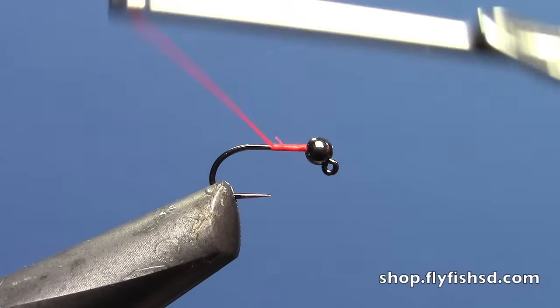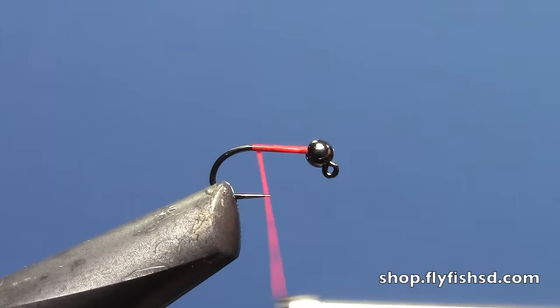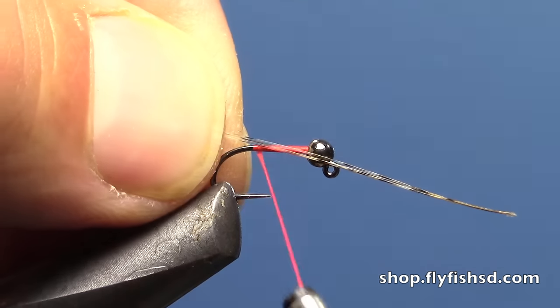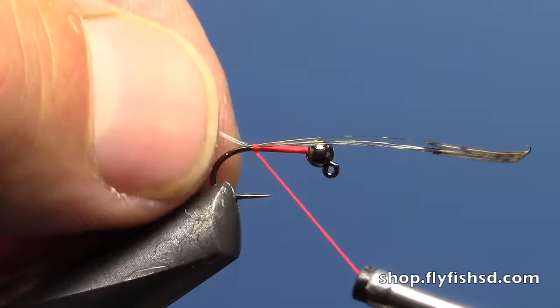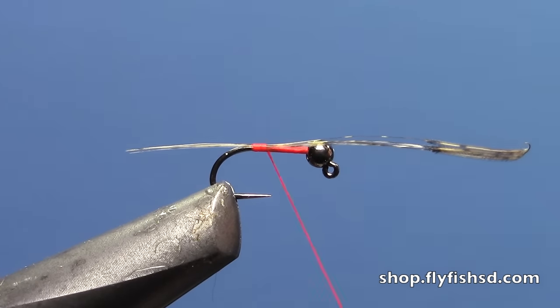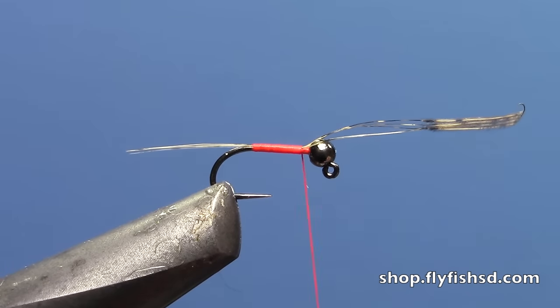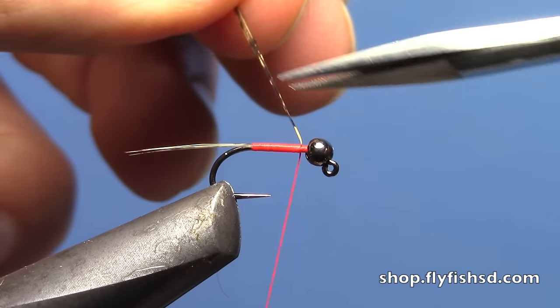I'm going to wrap to the back of the hook and tie in some Coq de Leon fibers for tailing. You can adjust those to your personal preference in terms of length. I'm going to go about the length of the hook shank, then wrap all the way forward tying down those tailing fibers, and trim off the excess.